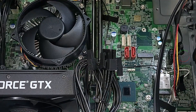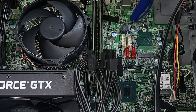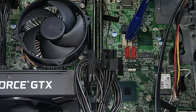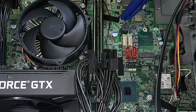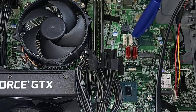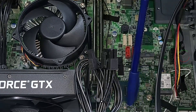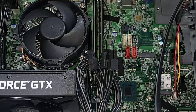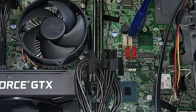Now we go to the motherboard. We need to locate the SATA connectors on the motherboard. These are the two SATA connectors here. They're quite different from older versions, where the connectors were on the edges of the board. But in this case, we have them here in the middle.